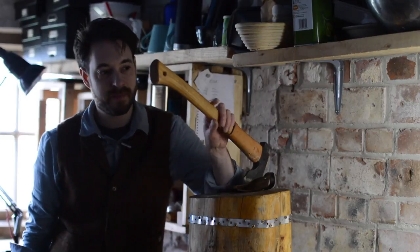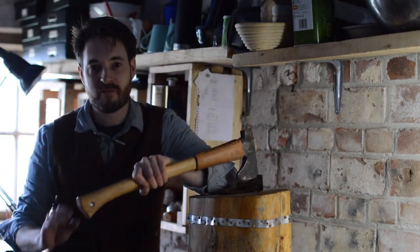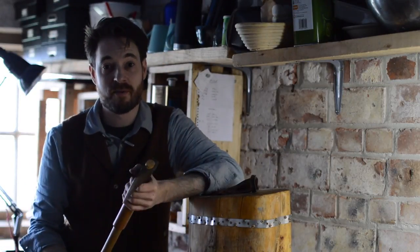Hello, I'm Matt and welcome to Badger Workshop. This is my favourite axe but I'd really like a way of attaching it to my belt, so I thought I'd make a leather belt loop for it. So let's get started.